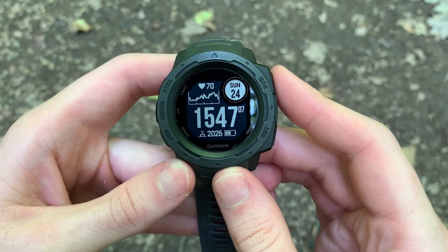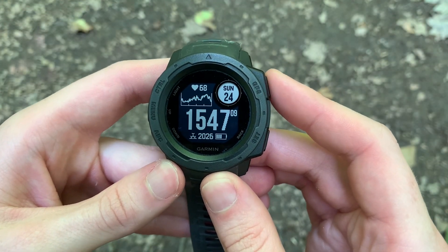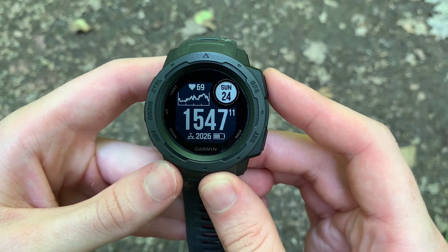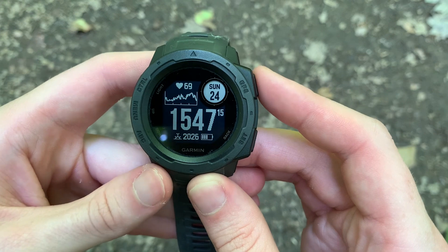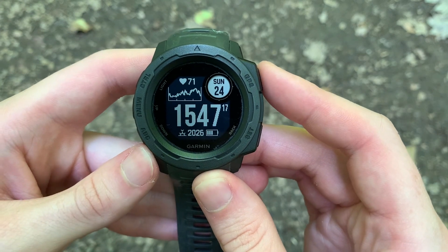Hello friends, Coach Chris here. Thanks for stopping on the channel, hope you're having a great day. Today I want to continue our series on the Garmin Instinct by going over another technique to increase the GPS accuracy on your Garmin Instinct, and that technique is called the GPS SOAK.